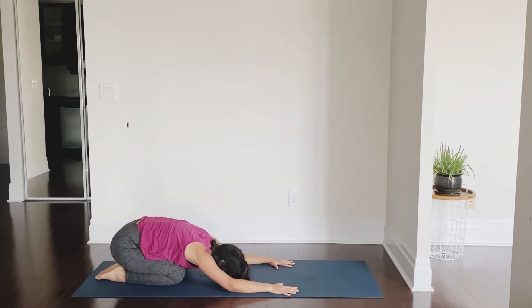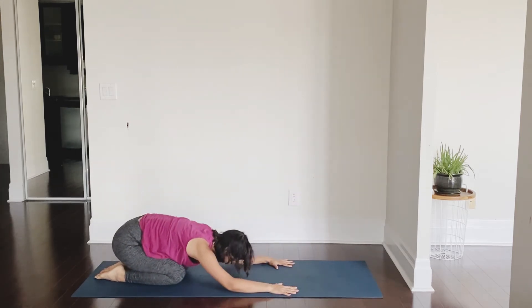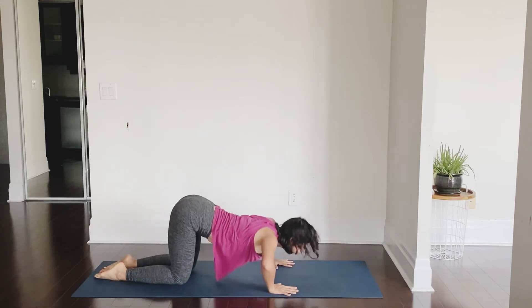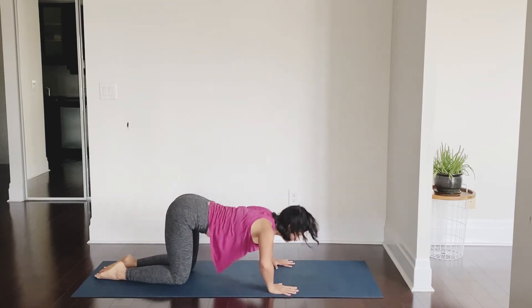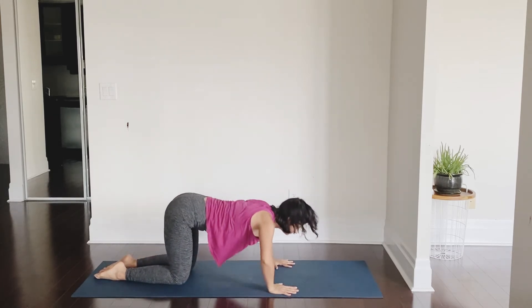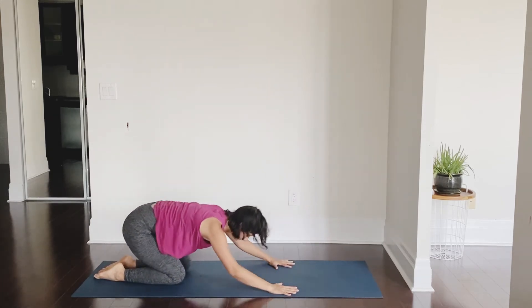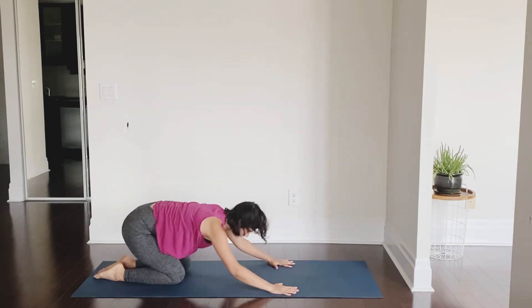You know the rhythm: inhale tabletop, exhale come down. Tabletop with inhalation, exhale down, child's pose, inhale tabletop, exhale down. Make sure you point your elbows out — pointing them back is going to put unnecessary strain on the shoulders.